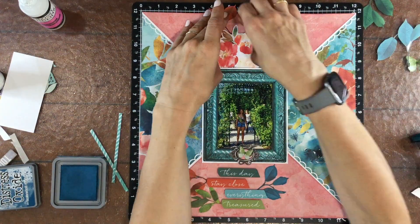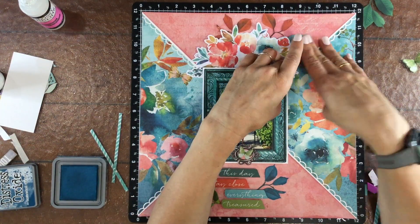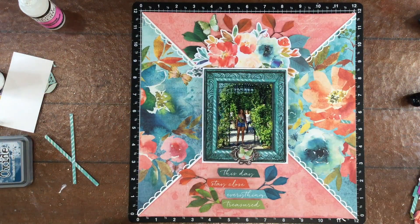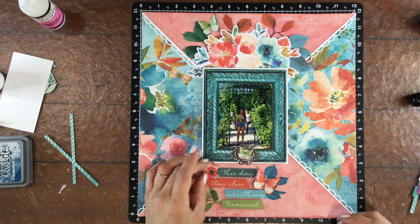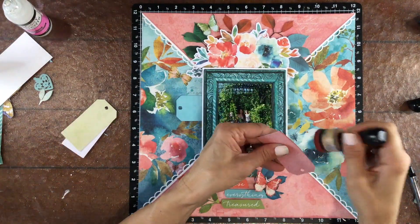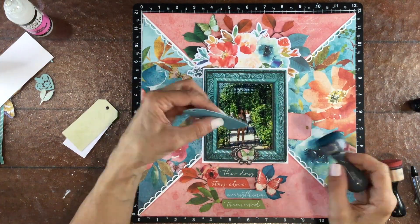There were some beautiful laser cuts in this 49 and Market collection, and I love the way they look tucked into that big floral die cut at the top of the page. I also tucked some in among the sentiments at the bottom. I wanted to add a few more butterflies to the page, so I put one orange one next to the sentiments and then a green one toward the top of the page. Then I put a small flower in that bottom cluster too.